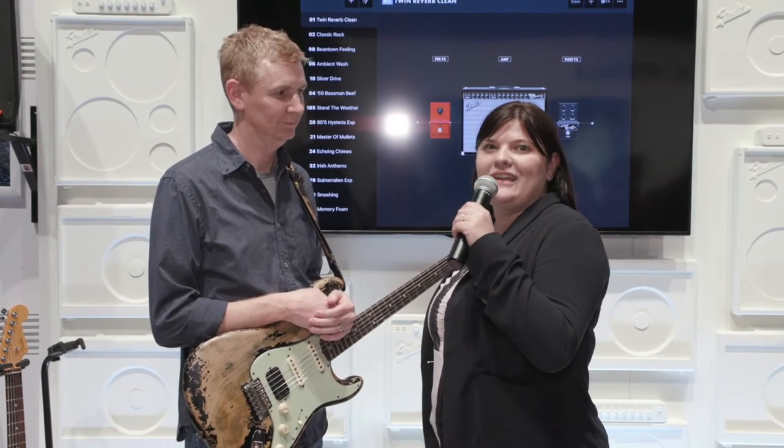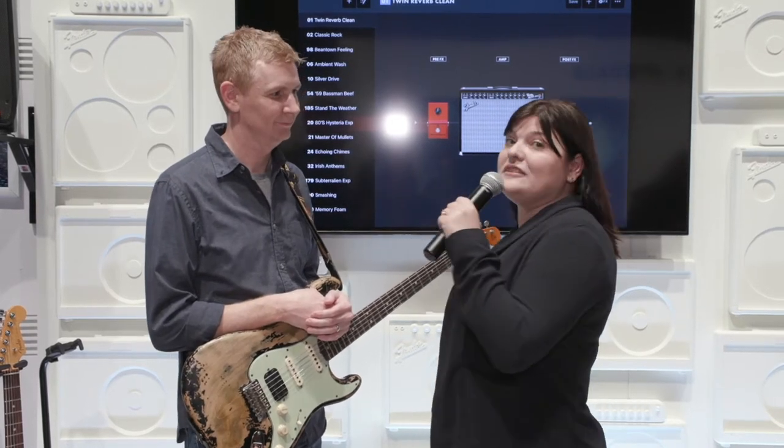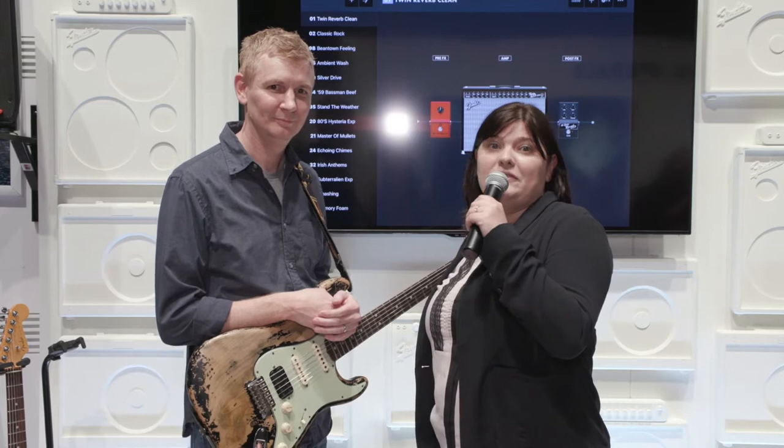Hey, it's Jessica Buchanan. We're here live at Winter NAMM 2020. We are in the Fender showroom and I'm here with Jason, and he's going to talk a little bit about the new Fender amps that are coming out this year.